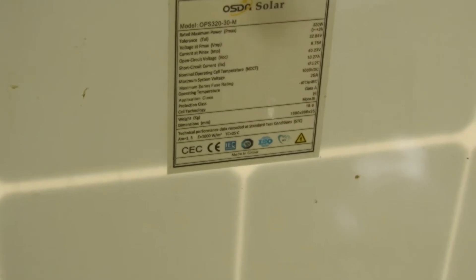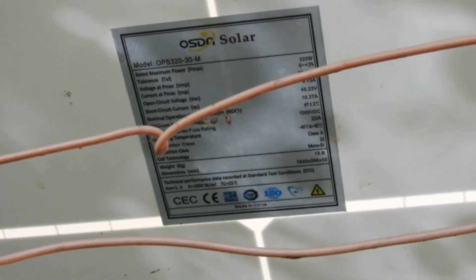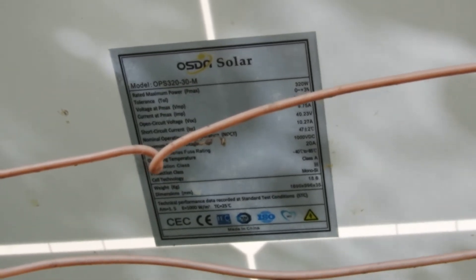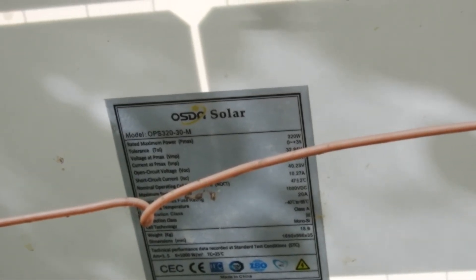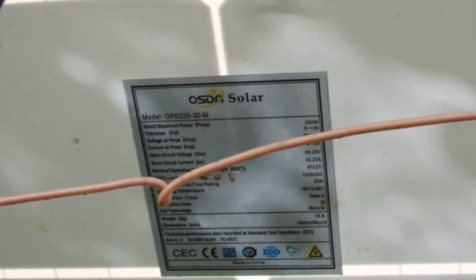That's the rating of an individual solar panel — it's 320 watts. VMP is 32.84 volts. IMP is 9.75 amps. VOC is 40.2. Short circuit current is 10.27 amps. Fuse rating is 20 amps.